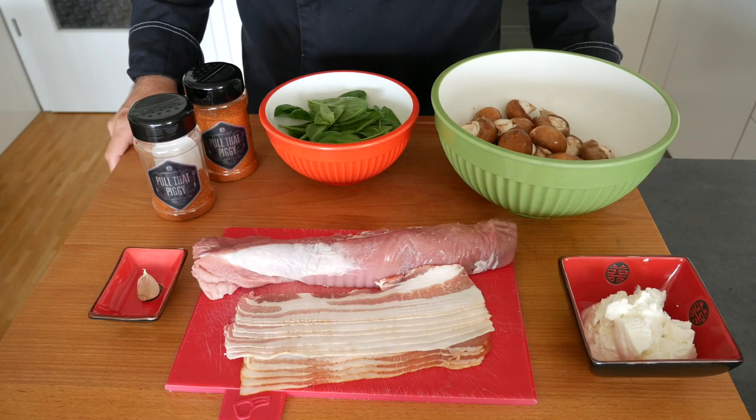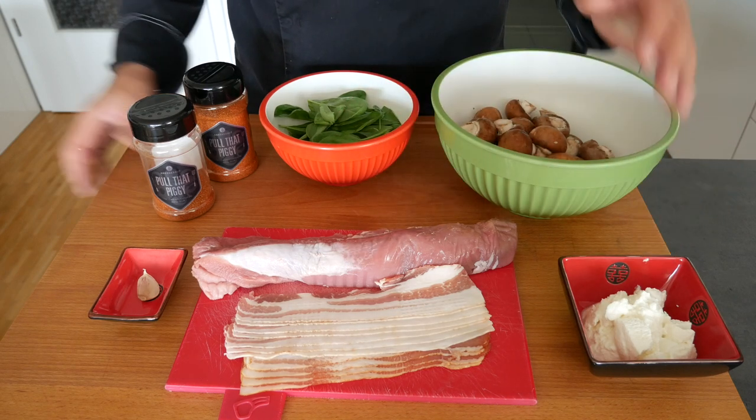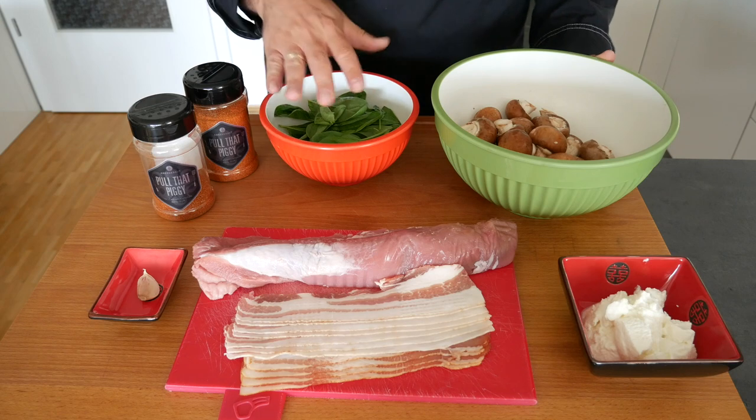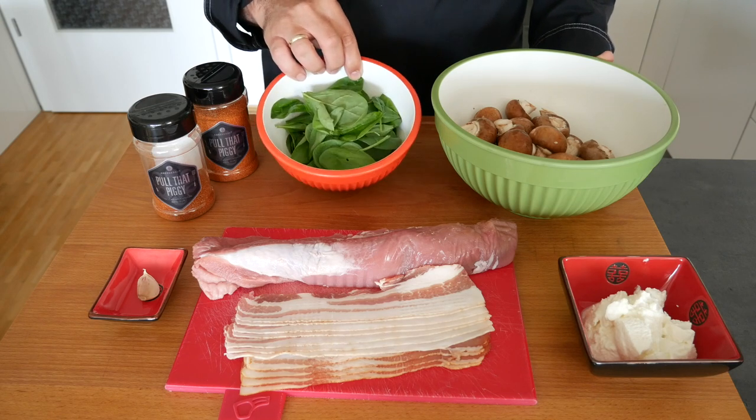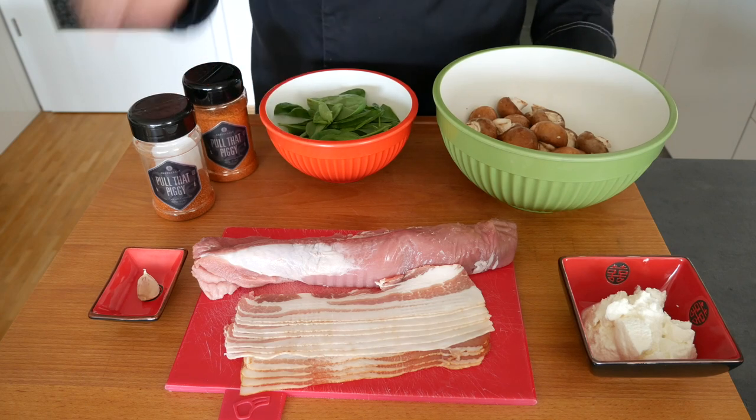This is what we need for today's dish. We need a pork tenderloin, some bacon, ricotta cheese, some garlic, and about two handfuls of spinach — I'm using baby spinach — as well as mushrooms and obviously seasoning for the pork loin.